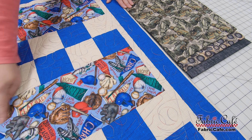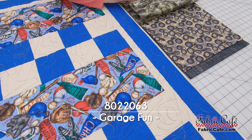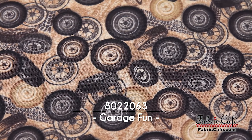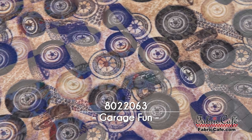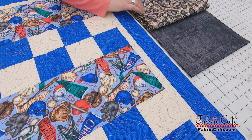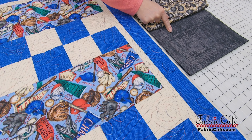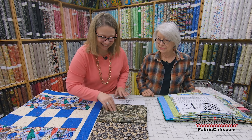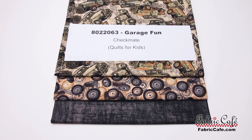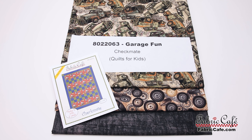This would be the number one fabric and it goes in the big strip block. Then our number two fabric — it's tires and tire trucks — would be in your pieced strip. The number three, which is the darkest, goes in the stripped piece and the border. This almost looks like tire prints. The kit number is 8022063, it's called Garage Fun, and once again the pattern is Checkmate.